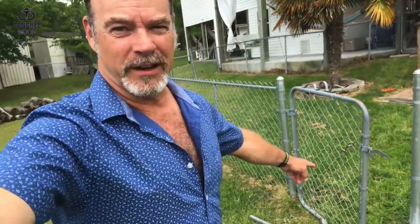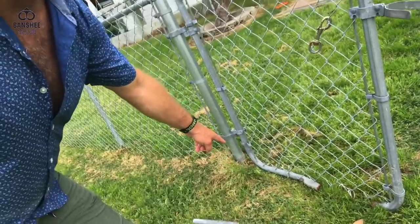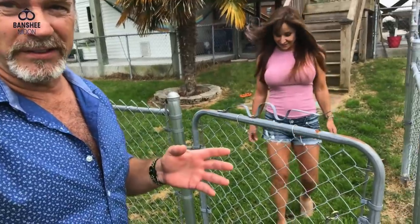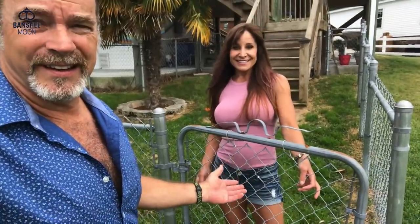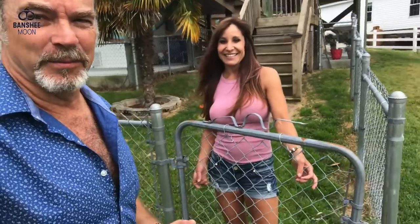Hey everyone, it's X-O-Man. I've got a broken gate — look at this. It's rusted out on the bottom and I need to repair it. I was going to replace it, but it turns out a gate like this is about 60, 70, 80 dollars, plus shipping. Yeah, it goes all over the place.